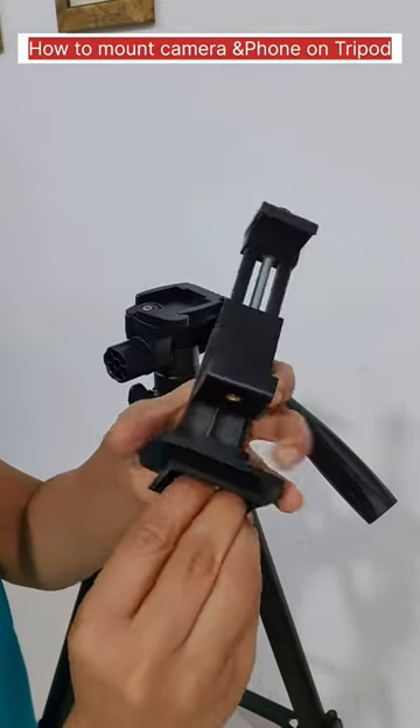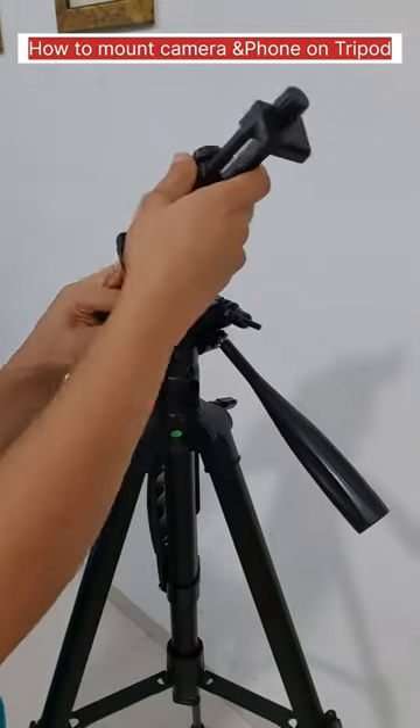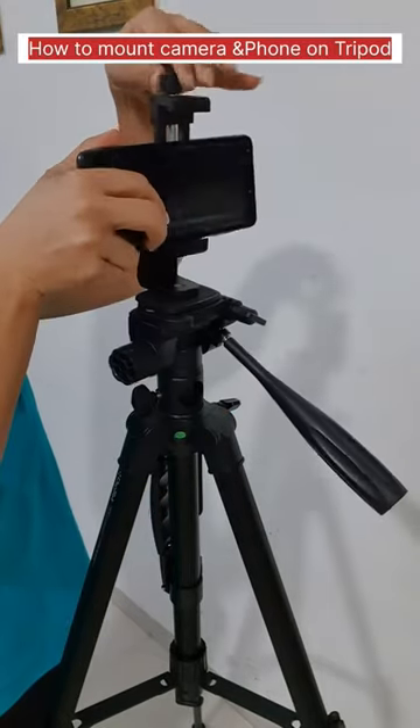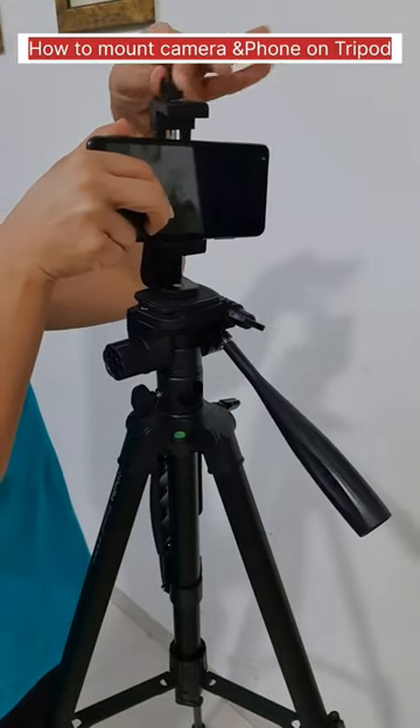Finally, we have attached it to the camera — exactly the same as the phone. We will put it on the mount and tighten it.